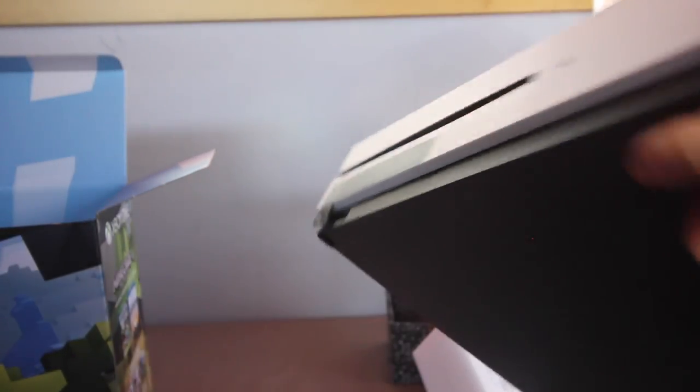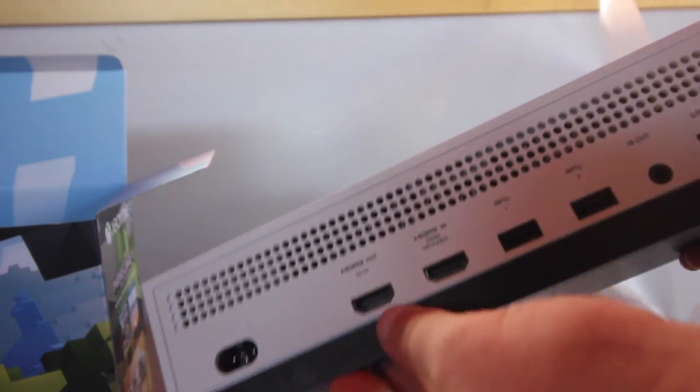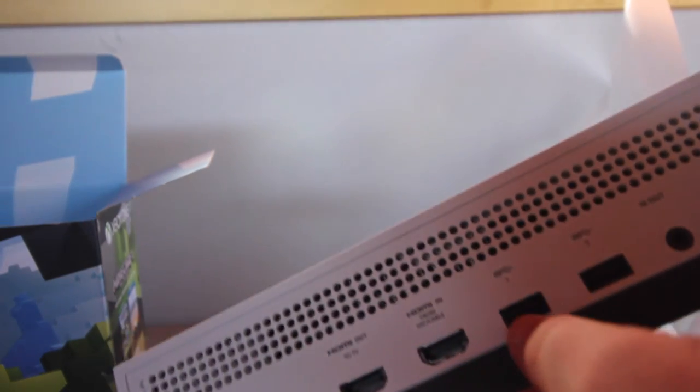And last but not least, the Xbox One S itself. Let's get it out of its packaging. On the back you have your HDMI out, HDMI in, USB ports, IR out, IR blaster, ethernet port, and the power adapter cable. I think that's everything in the box.